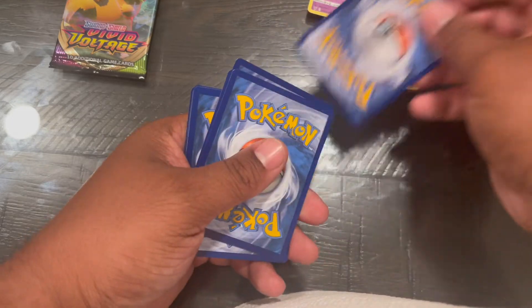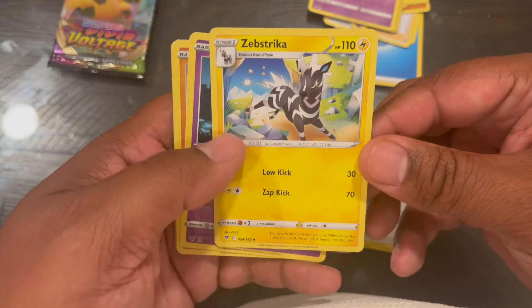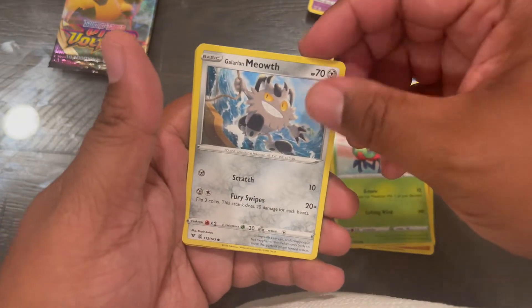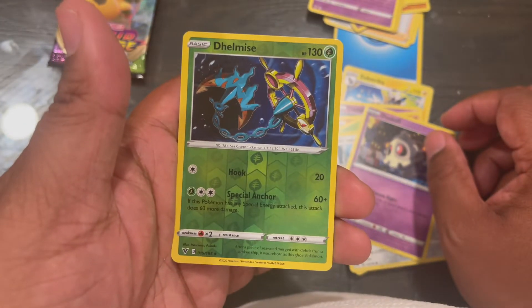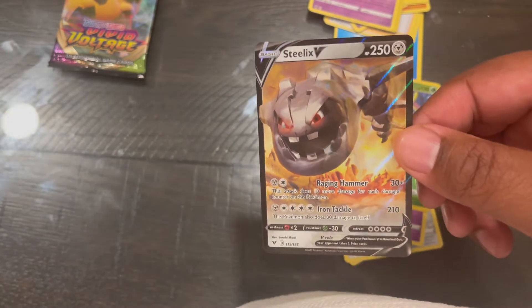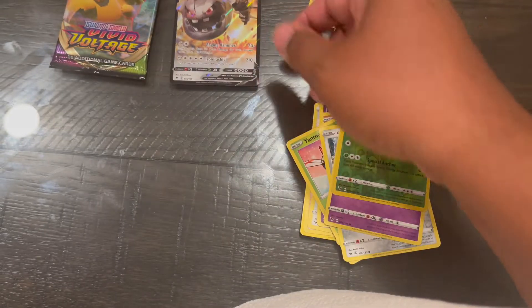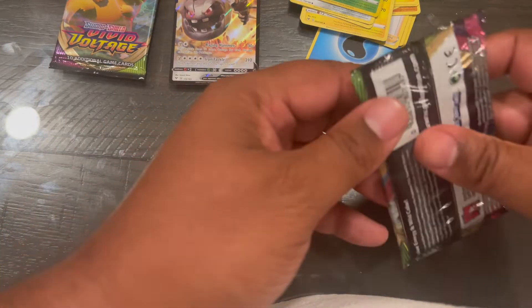Pack number two. Yes, that's kind of cool. Cryferry. Okay, still looks like a V — I feel like I have one of these, I'm not really sure. Still looks V. Okay, not bad — the Delmise, or however you say it, Delmise Reverse Holo, kind of cool. I think I have a V-Max or something like that.